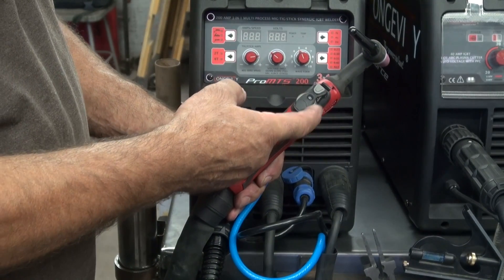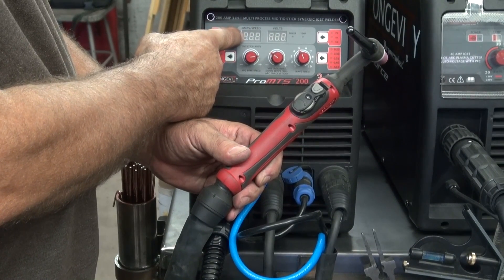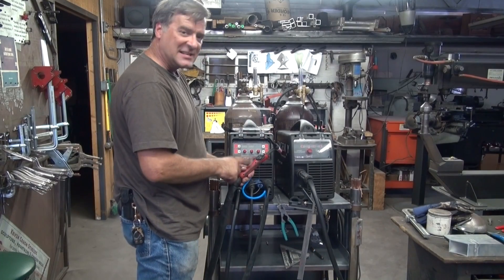The other thing I've learned: when you're adjusting the TIG amps, make sure you turn the control on the torch all the way up to 10 before you adjust over here. That'll get your display to read correctly. If you have it turned down too much, the display won't go as high as it should — you can't get the full 200 amps out of it. That's just on the TIG.